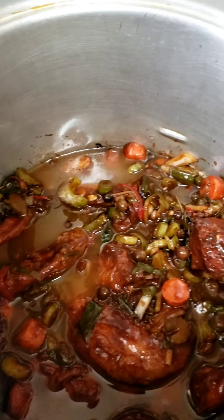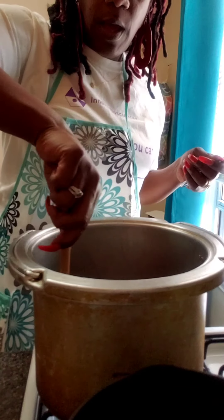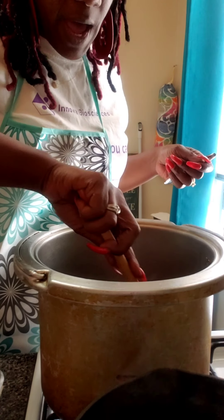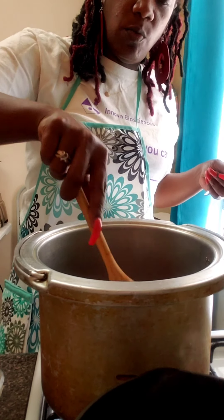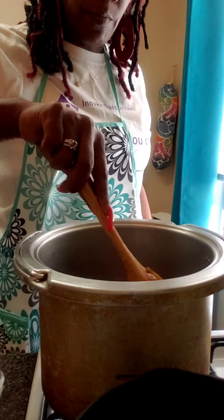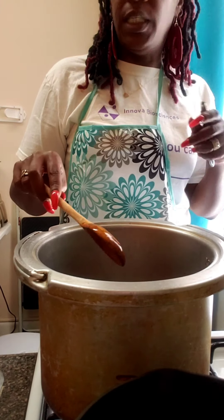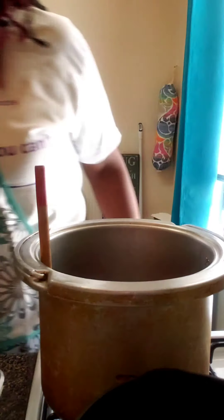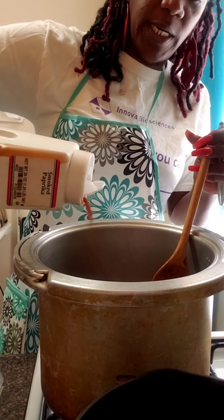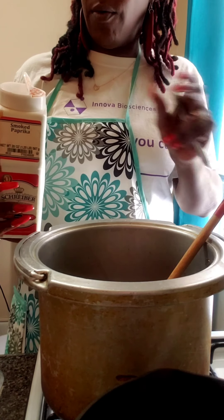I'm going to scrape the rest of this seasoning out of the bowl. Now I'm stirring this until I get a boil going, get it real hot — I have my pot on high because you want that boil to start so we can add our water. This brown stew chicken is going to be so good with all these seasonings in there. We're going to add a little bit of smoked paprika while it's boiling, just a little bit — we don't need a lot.